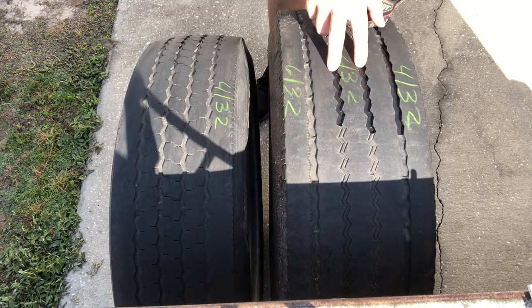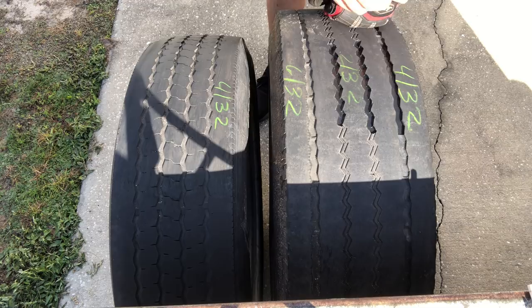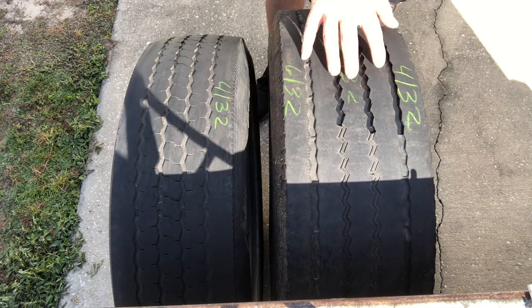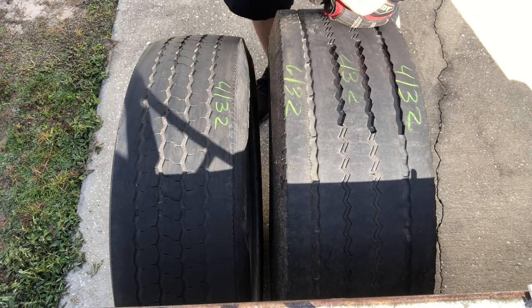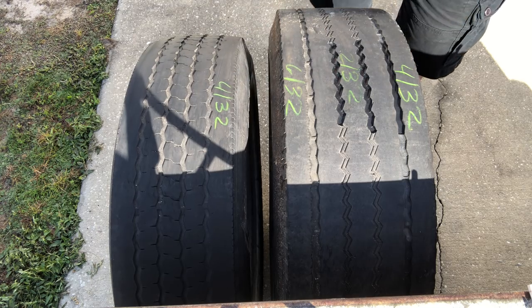This one is right about at 7/32, so you can see it's almost evenly the same way across. I didn't change the blade — just used the same number 4 — and all of them look about the same. This tire, once you do the whole tire, you can return it back to service and it'll last a little bit longer. Let's move on to the next one and change the blade.